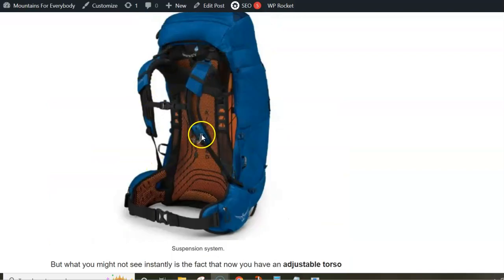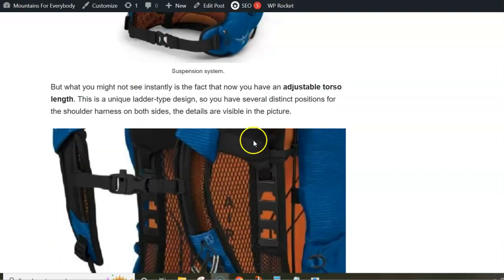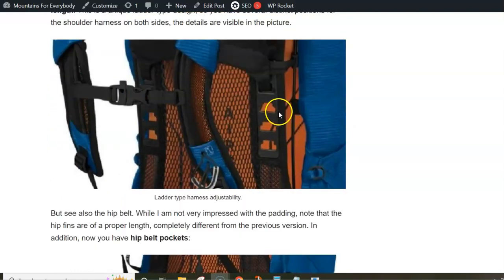The back panel is again breathable, but this is what you already had in the previous version. However, now they have included this unique ladder-type torso length adjustment. So again you have two sub-sizes, and within each of them you have options to move the harness up and down to fit your torso size. So there is no doubt you can always find the best possible length for you.